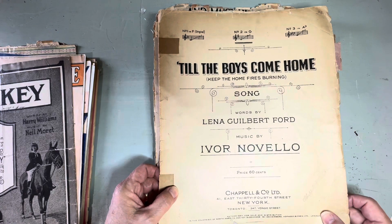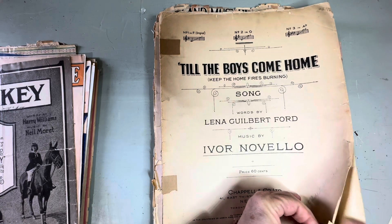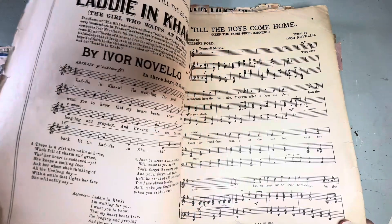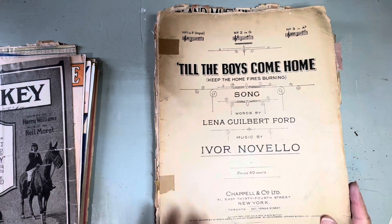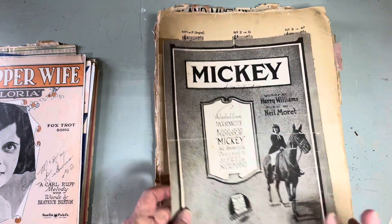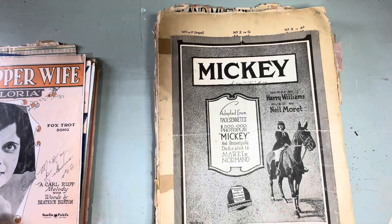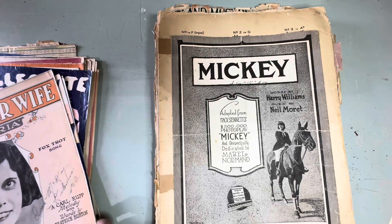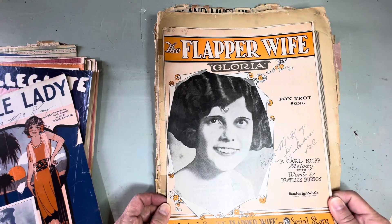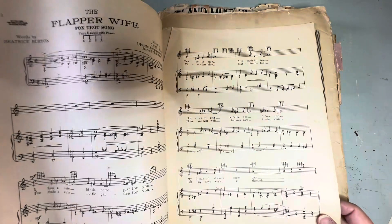'Till the Boys Come Home, Keep the Home Fires Burning' — I would think that's First World War. Let me look — there's a date on here. Copyright 1915. Wow, that's definitely First World War. 'Mickey.' 'The Flapper Wife, Gloria' — so the name of the song is 'The Flapper Wife.' Another foxtrot of course.